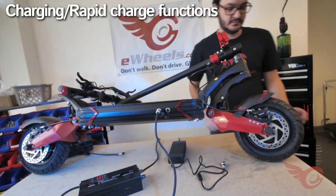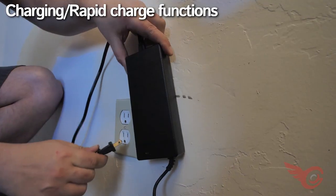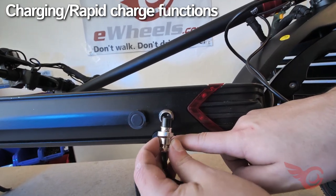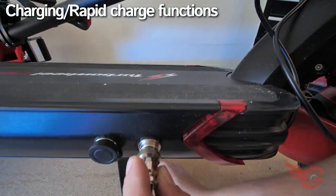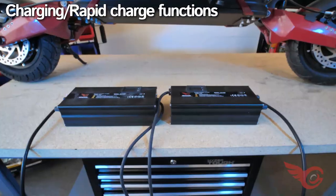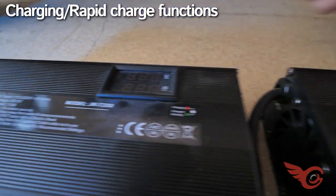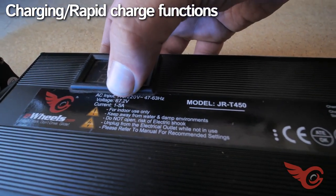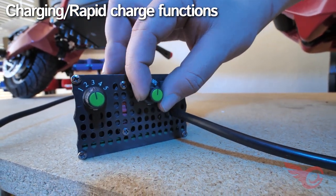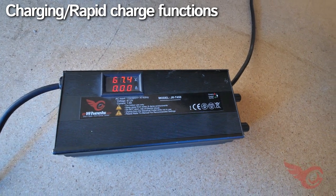The Lightning features two charge ports that can be used simultaneously — either port can be used as they are connected together internally. Using the standard charger, plug the charger into the wall first and check that the LED is green. Line up the charger with the port so that the dimple is lined up. The LED turns red while charging and turns back to green when the scooter is full. The rapid charger can charge a scooter to 80% in two hours versus the standard charger's six. The rapid charger also has enhanced functions including variable current output from 1 to 5 amps, max percent charge setting, and voltage readout. The battery can take up to 6.5 amps at a time using both the standard and rapid chargers together.